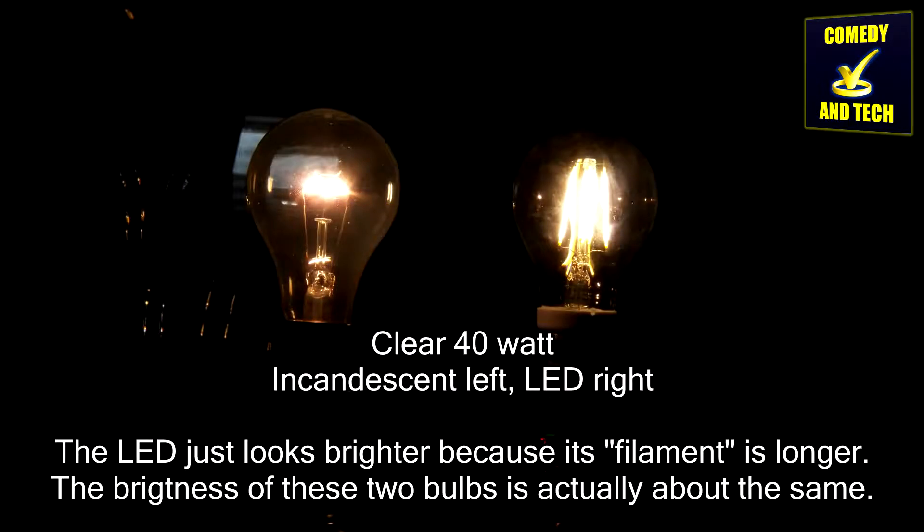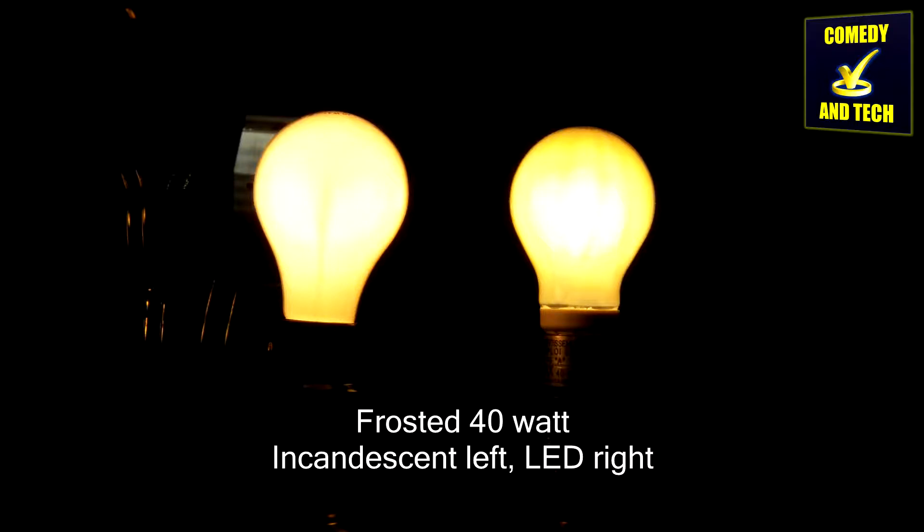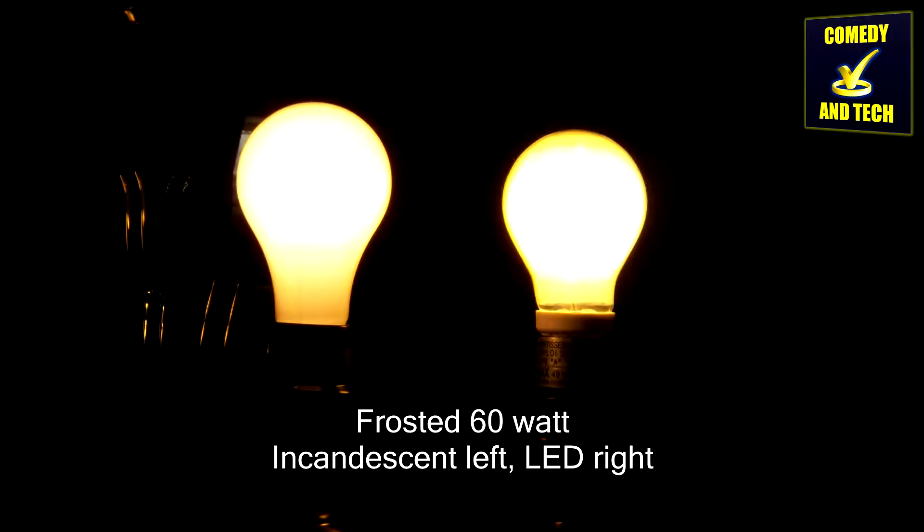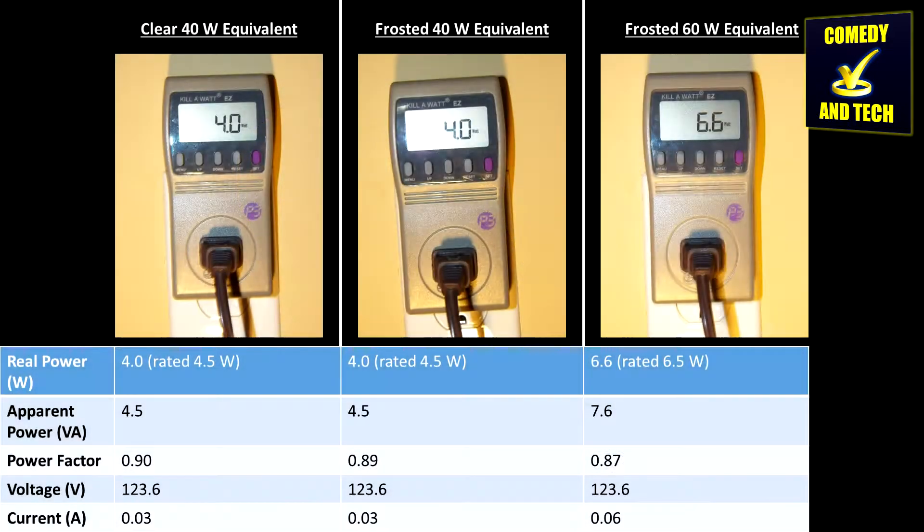I was very pleased with these light bulbs after I first installed them. The color temperature of these bulbs — 2700 Kelvin — closely matches the color temperature of standard incandescent light bulbs. It's so close that I can't tell the difference. Additionally, the brightness also appears to closely match their respective incandescent equivalents. Using my kilowatt meter, I can verify that these bulbs consume the amount of power that they claim to.